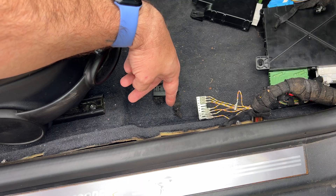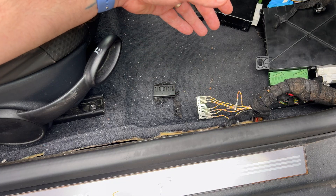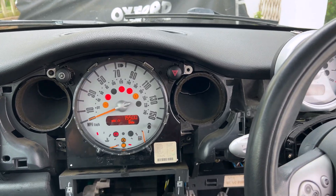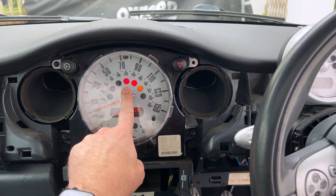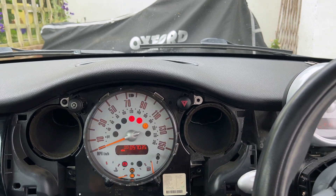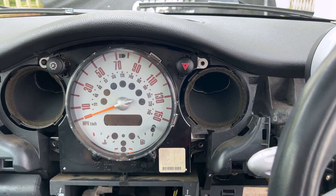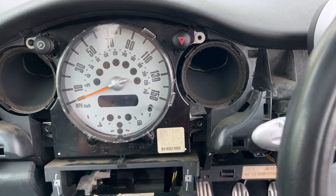I plugged everything back in to confirm that's the only problem, and now when I get in the car I can actually use my indicators and the lights show telltales inside. Turning the ignition on - I still have issues with my traction control light, and I accidentally disconnected an ABS sensor in the process, but I now have indicators and the clicking light. And if I turn on my lights and remove the key, I have the key-out chime. All of that is now working successfully.